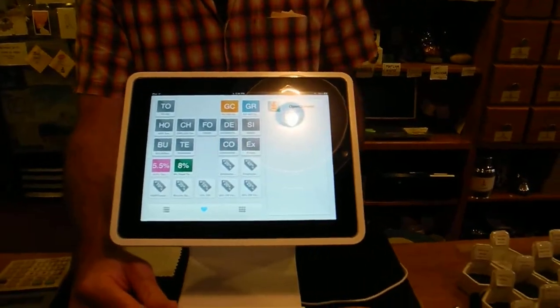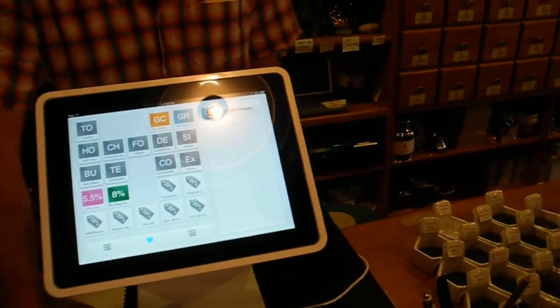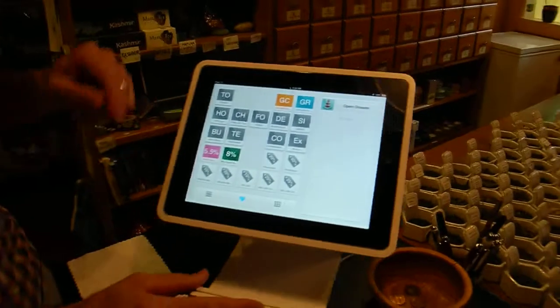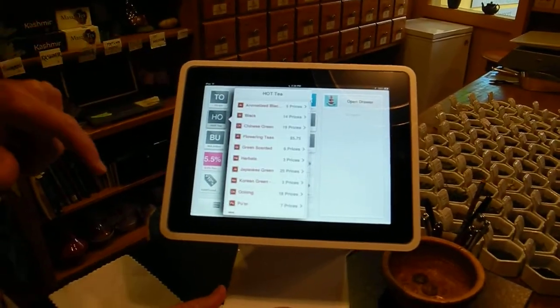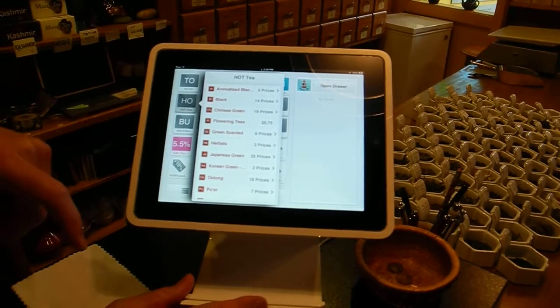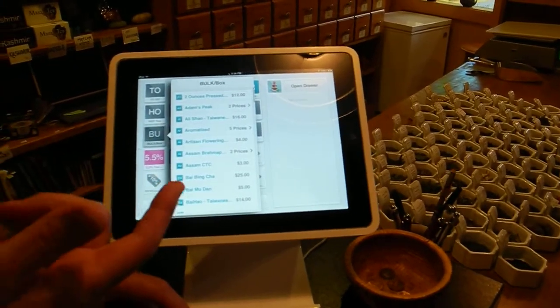Okay, so how can you work with this? Can you explain in a simple way? It's all touch button. If you are selling hot tea, you just hit hot tea, choose the particular tea. If you're selling bulk tea, you choose the bulk tea option.